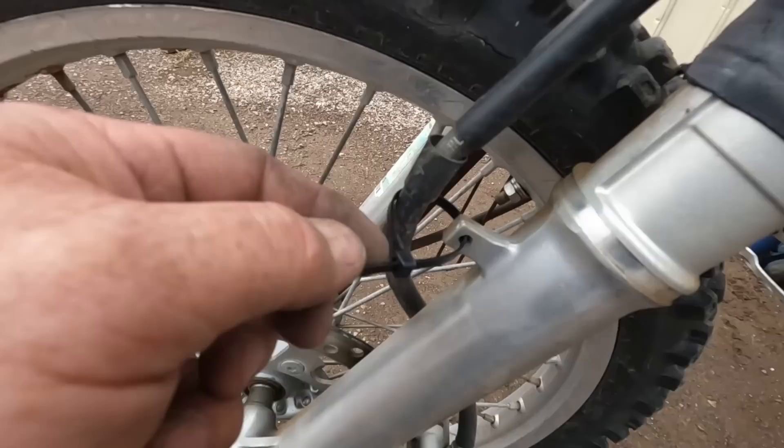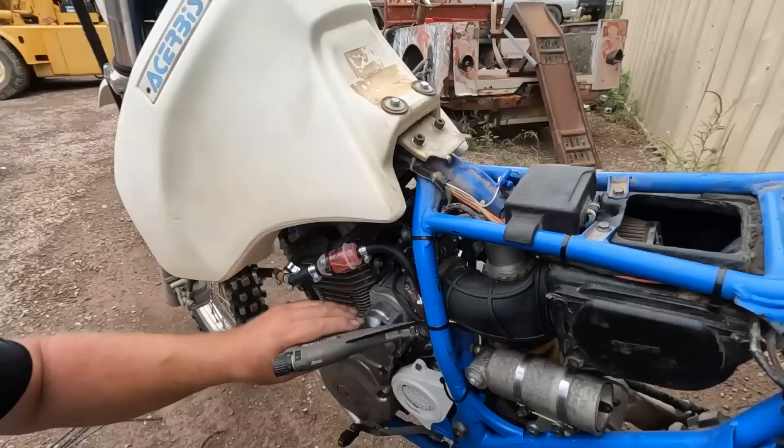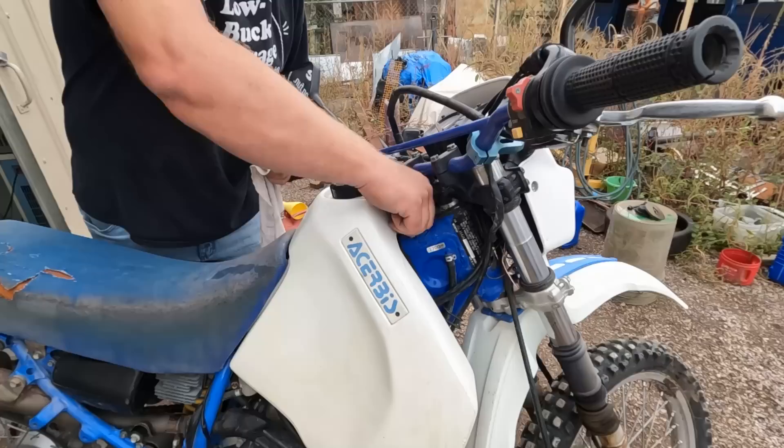I forgot to order the clamp for the front brake line but I think it'll be fine for now. After running it for a bit and checking the oil — right about the middle of the stick. Moment of truth.